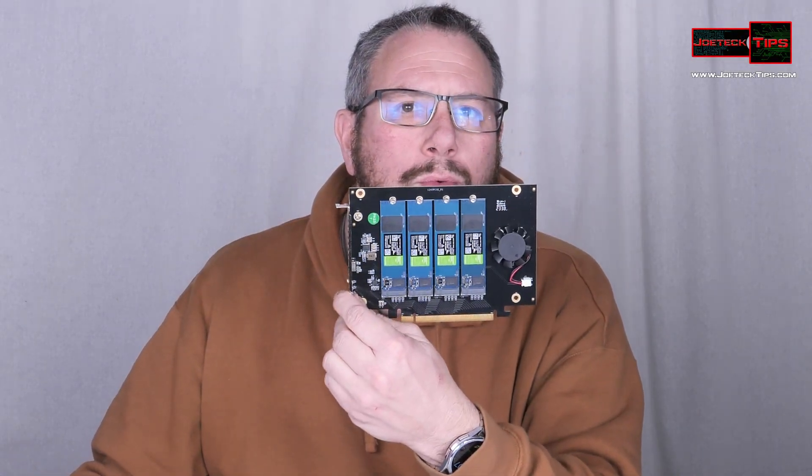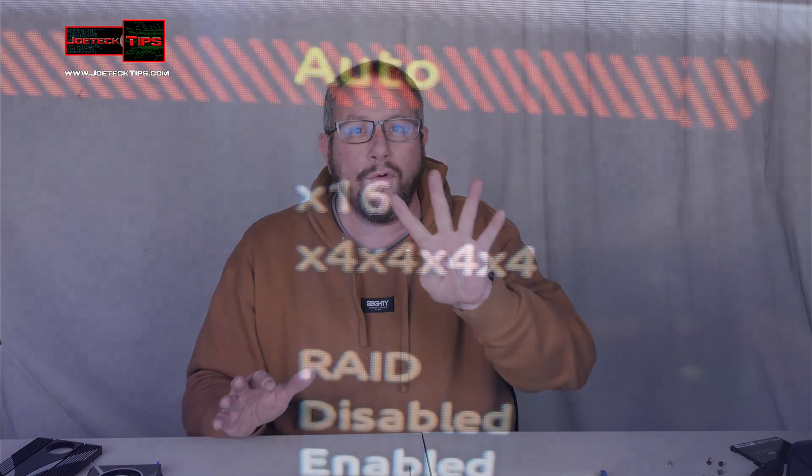Now this is a very unique piece of hardware. This device needs bifurcation, meaning that you have to split up the PCI Express slot — your 16X slot — in four ways.